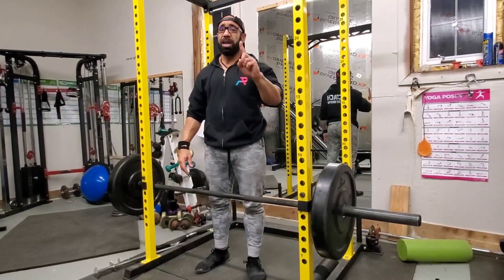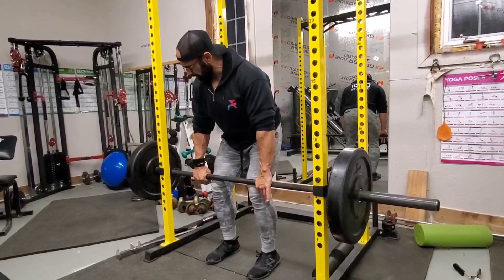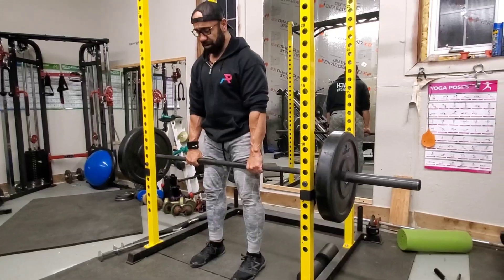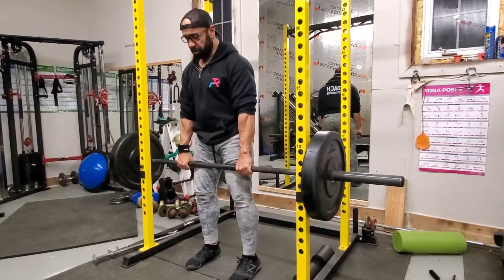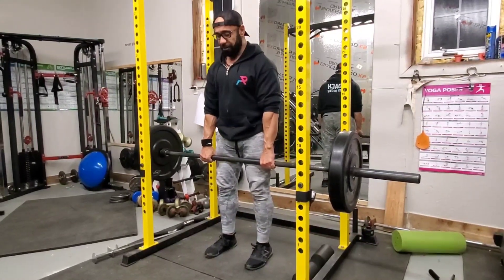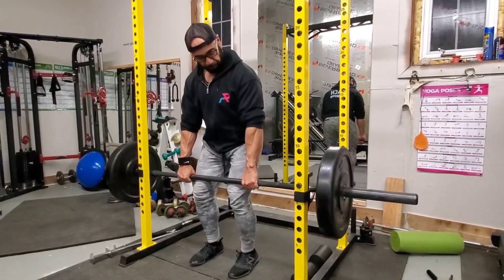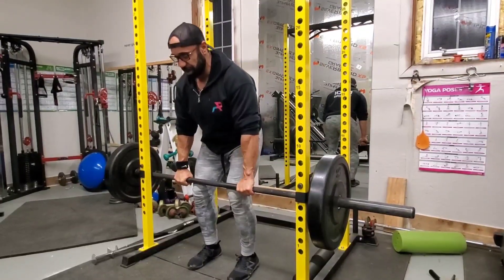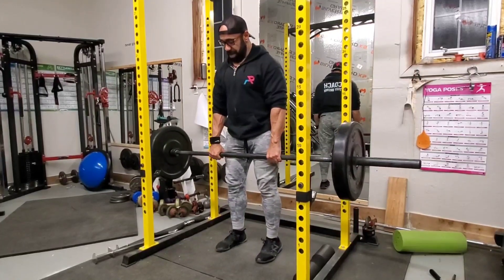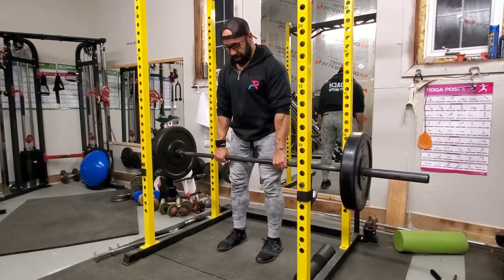Exercise number one is the barbell RDL. We've got 135 pounds, about 60 kilos. I'm going to take it off the rack — that's the key difference between a traditional deadlift and an RDL. All I want to do is take one small step back, because if I've got a heavy load like 405, I don't want to have to take three or four steps back. Just one small step to clear where the bar was resting.